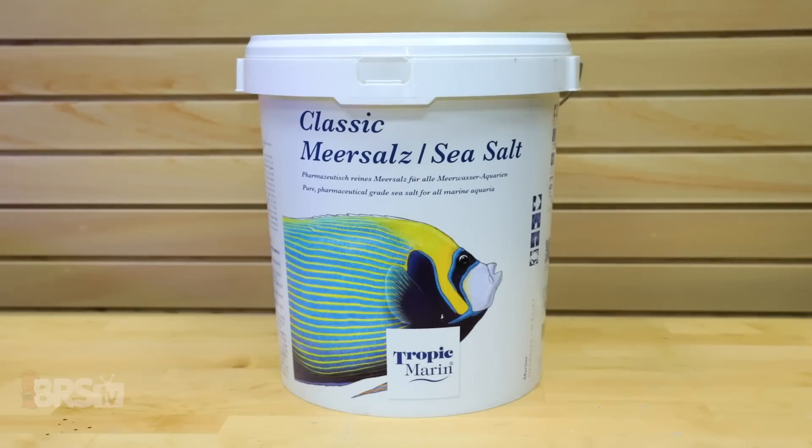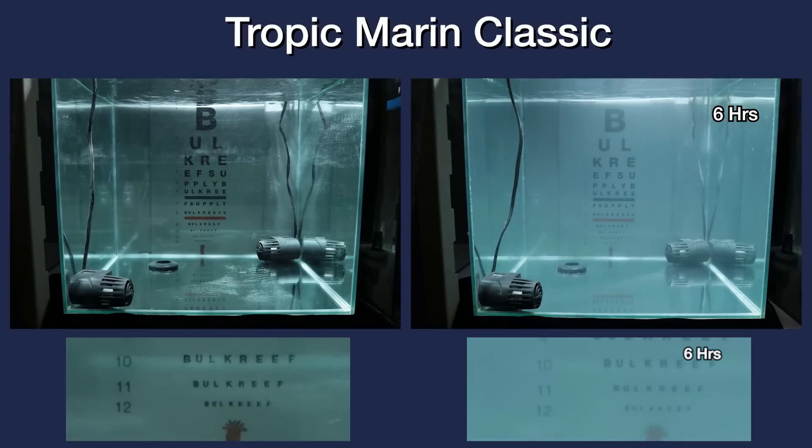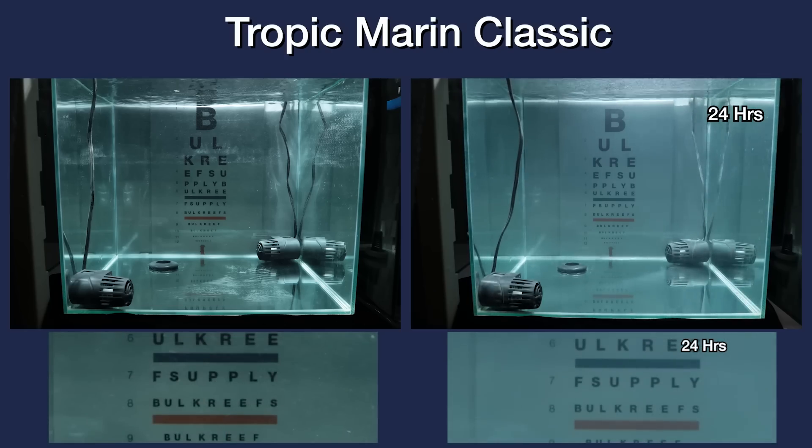Nearing the end of our salt mixing test, we have the Tropic Marin Classic, where although there is some clarity to the eye chart after the first few hours, there is a contrast cloudiness to it that continually improves slightly over the entire test. However, in the end, I couldn't call the Tropic Marin Classic fully mixed for either clarity or contrast, as both just don't seem to fully come back to the same as RODI water.